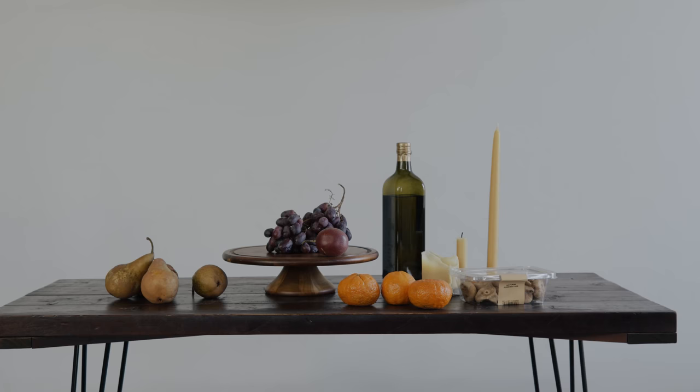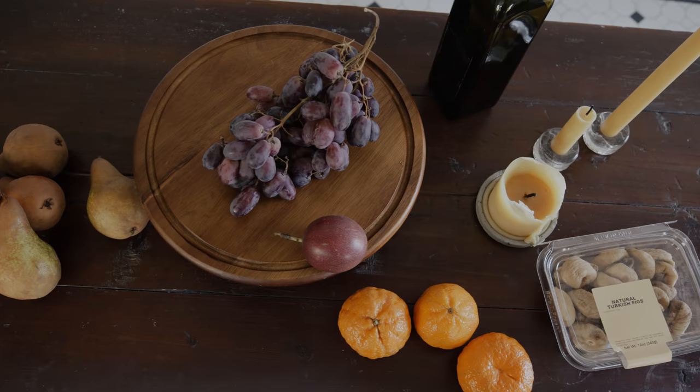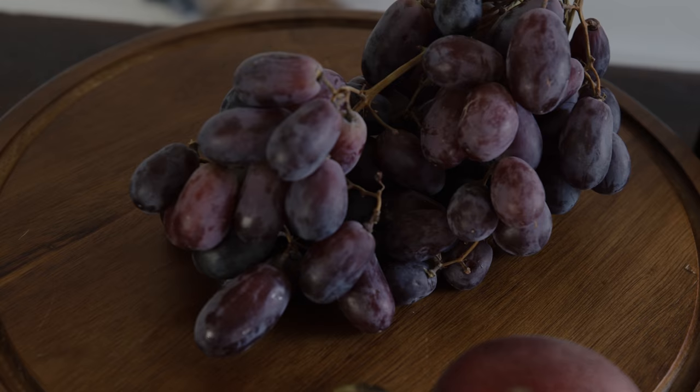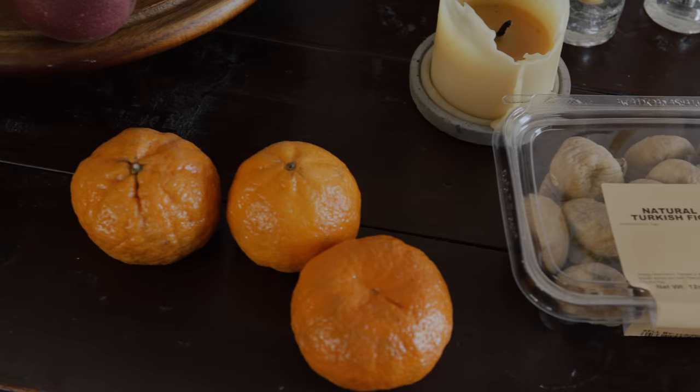Make sure every part of your subject matter follows a cohesive theme. For example, since our theme today is fall, we've chosen fruits that are readily available in the fall or have moody autumnal colors. It'd be really weird to add a bright yellow lemon or spring flowers to this lineup. Be mindful of keeping your subject matter on the right track.